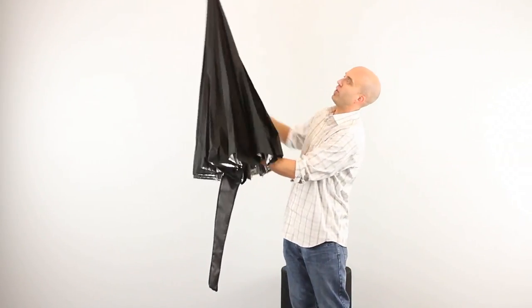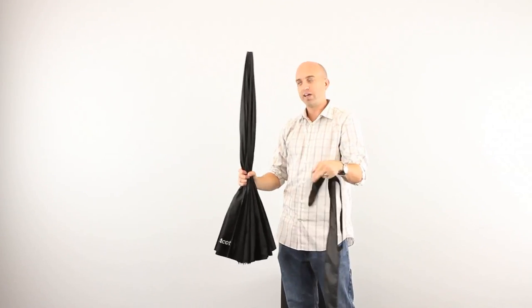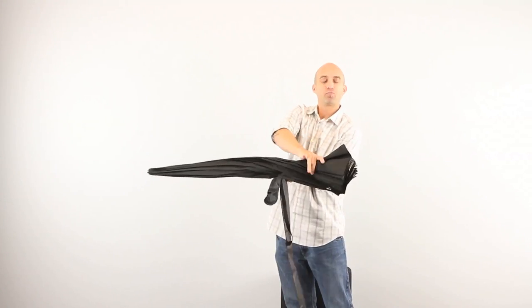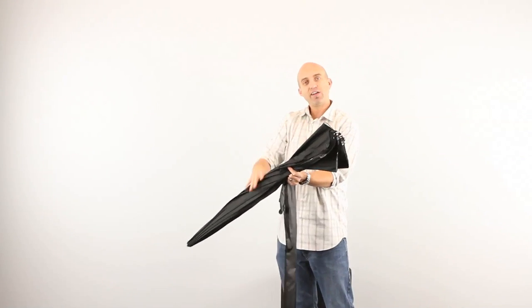We've had a few questions about once you break the umbrella down and you're going to put it back in the travel case — usually people get it to about this point here and notice that back down towards the end, it's kind of tight.